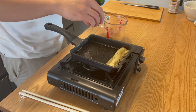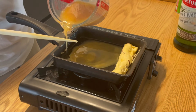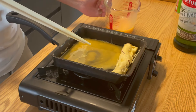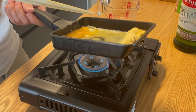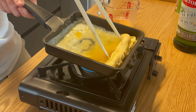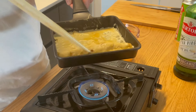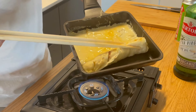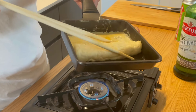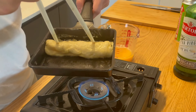Once you roll it the first time, move it to the far end of the pan away from you. Pour a little more egg mixture in so it covers the pan once again. This time, use the chopsticks to lift up the first roll and tilt the pan so the egg gets underneath. Once it's cooked a little bit — it's okay if it's still slightly gooey — tilt the pan towards you and use your chopsticks to roll more layers onto it.